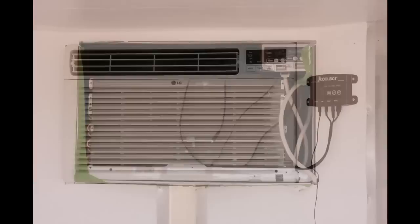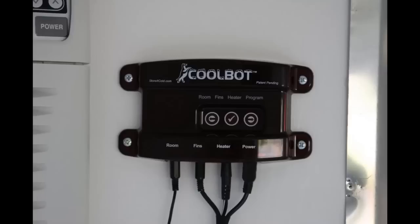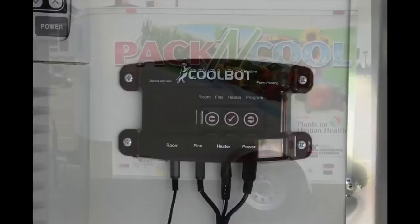The CoolBot was then installed and wired according to the directions. The CoolBot unit has no major electrical connections — it is simply twisting together two wires and installing the unit. The unit does require that it be powered by 110 volts.